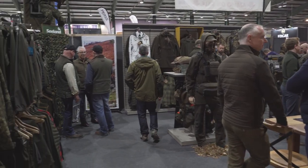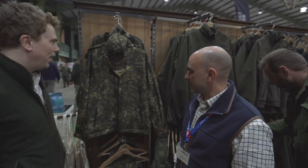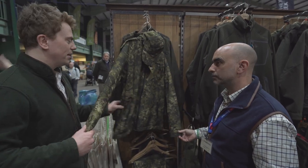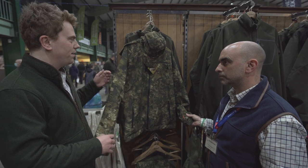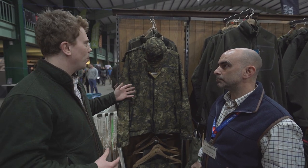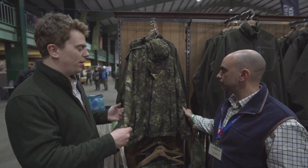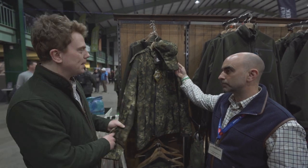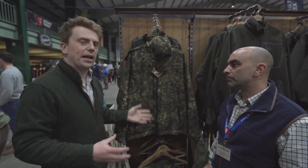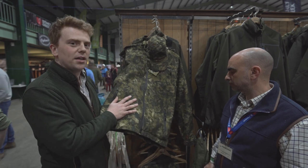We're on the Sealand stand with Harry who's going to run us through the Avail outfit. I've been trying out Sealand's newest Avail camo range - it's basically a lightweight stalking suit, branded as a shell over your under layers. The idea is you layer up with this as the top layer. It's made of a similar fabric to Gore-Tex called Sea-Tex, so it lets moisture out but does not let water in. It's a simple and good value stalking set with no unnecessary features - they've spent all the money on the material.